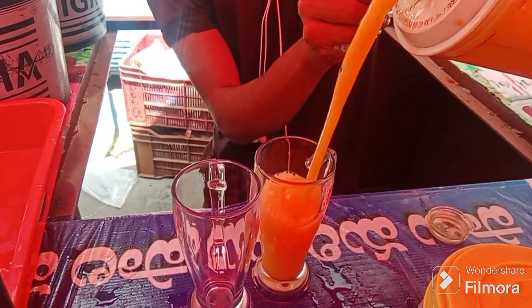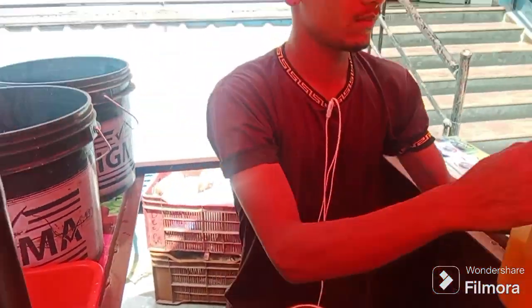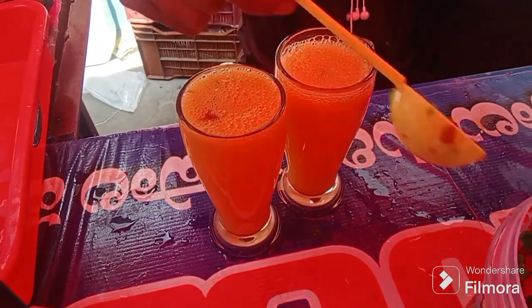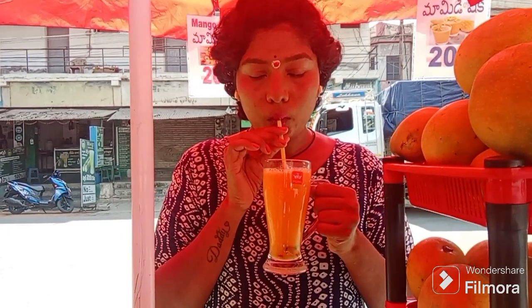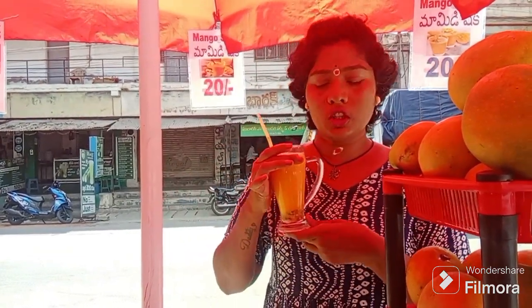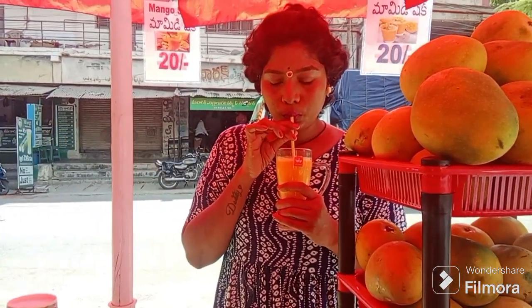I am going to put two juices in the pan. Now I am going to decorate the pan. I am going to put the juice in the pan, 20 rupees worth. I am going to put two juices in the pan.